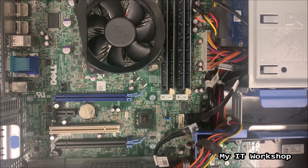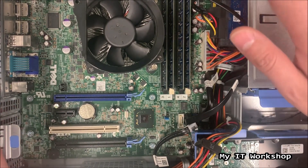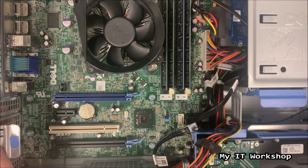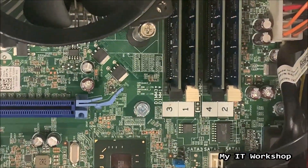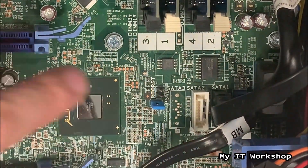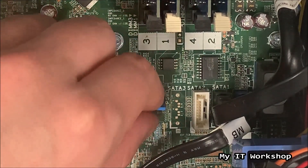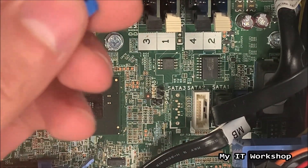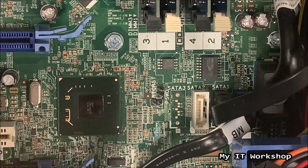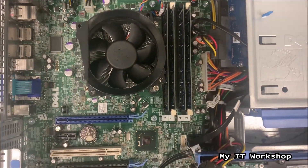I'm going to disconnect the power cord from the power supply and press the power button — which is in the top right — for around 10 seconds to get rid of any charge stored in the capacitors. After a few seconds — this video is accelerated as you can notice — we have pressed the power button. Now we are going to take out the blue jumper. It's really easy to take out and you don't have to put much effort on it.